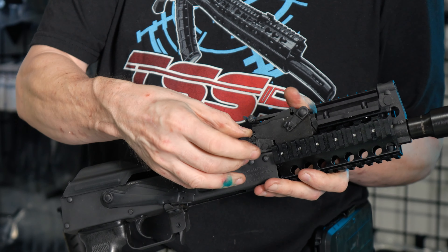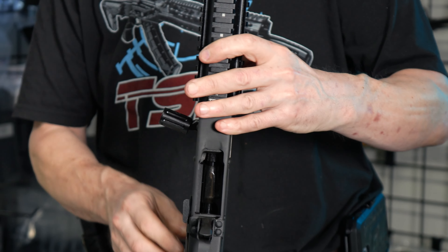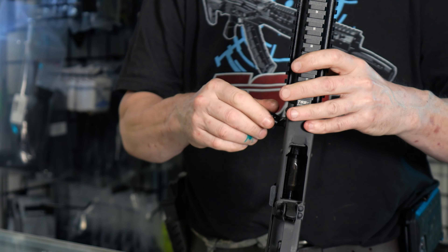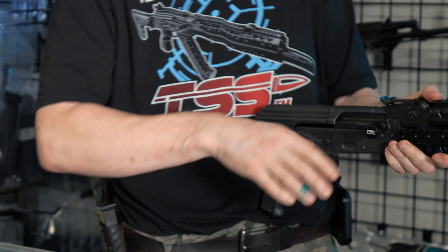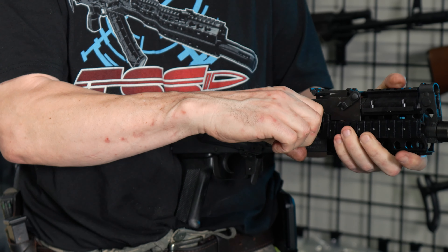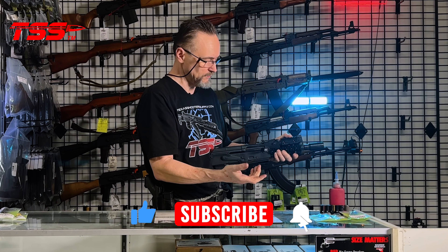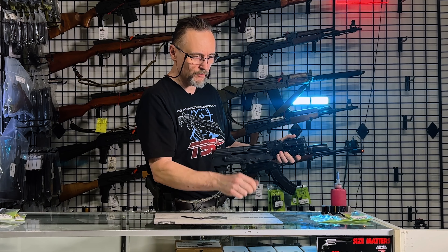We continue to upgrade the Mini Draco, as we said, from Romania. Right now we're going to show you how easy it is to pre-install our oversized charging handle, which actually weighs less than half an ounce — it won't give you extra weight on your gun. We developed a generation three charging handle.